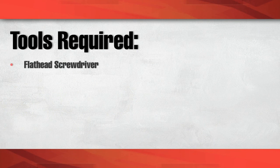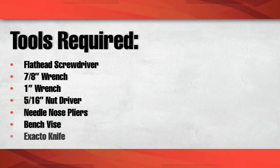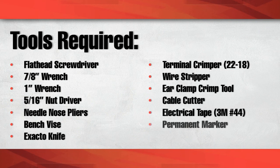Tools required: flathead screwdriver, 7/8th wrench, 1-inch wrench, 5/16th nut driver, needle nose pliers, bench vise, X-Acto knife, terminal crimper 22-18, wire stripper, ear clamp crimp tool, cable cutter, electrical tape 3M number 44 or equivalent, permanent marker, and measuring tape or ruler.